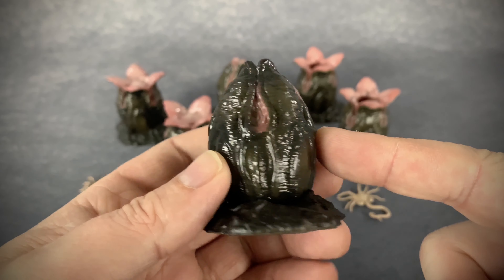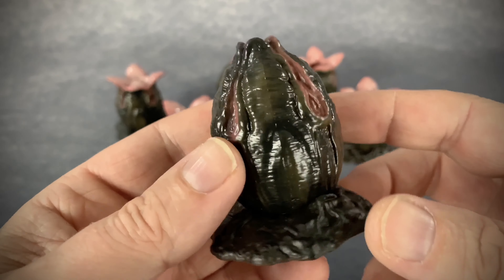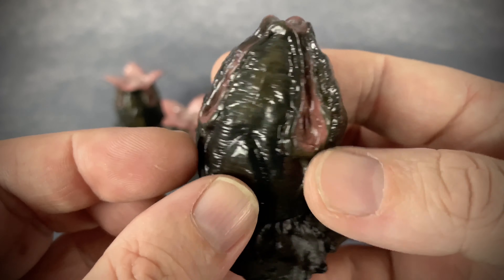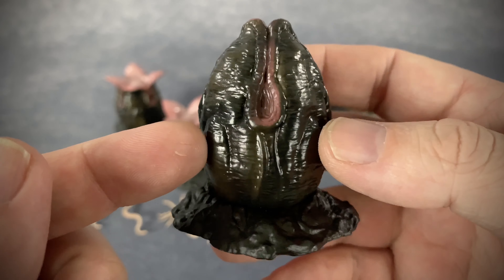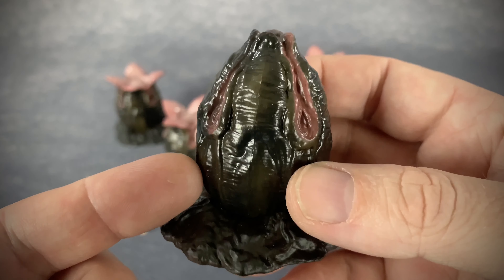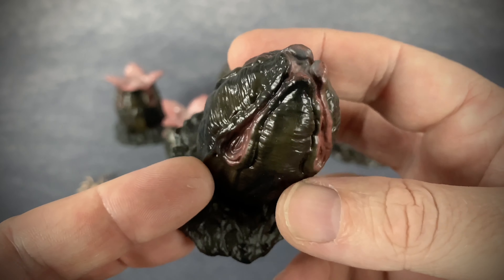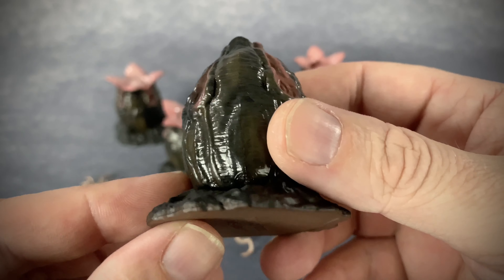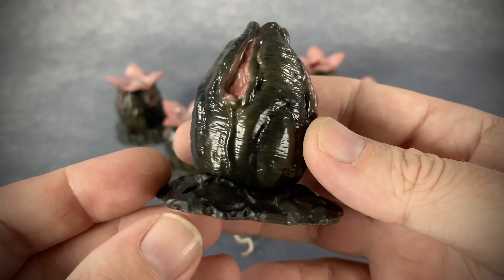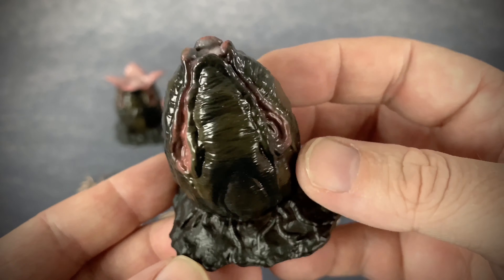This closed egg is about two and a quarter inches tall. Again, this is in 1:18 scale and I waited a long time for these to ship. I don't know if BBTS was just taking their time or there were delays from Hiya, but it just took them a long time. I think I had this on order for about a year or a year and a half.